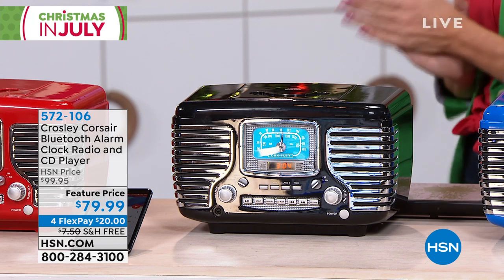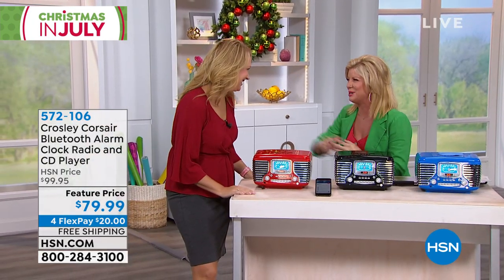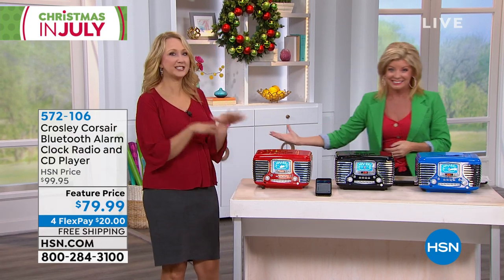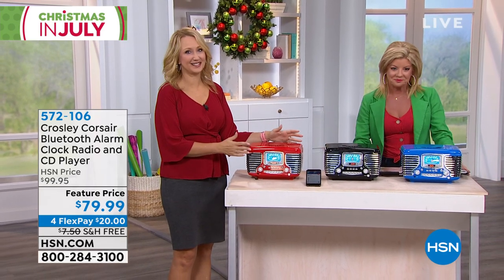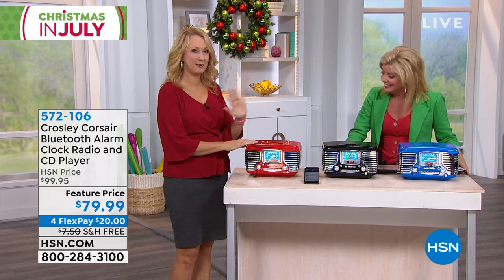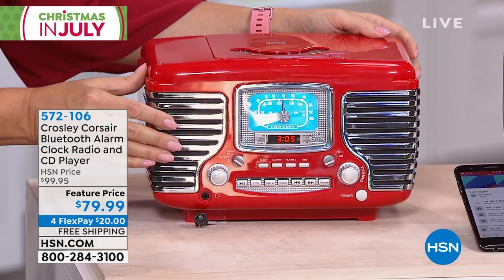Lori Leland is our special electronics expert. I love the fact that what is old is new — that whole nostalgia thing is really coming back everywhere. This is the Crosley Corsair. It's always been wildly popular for us. We started offering it not too long ago, and the Crosley company actually added Bluetooth, which adds another cool feature. Look at the aesthetic — this is so cute.